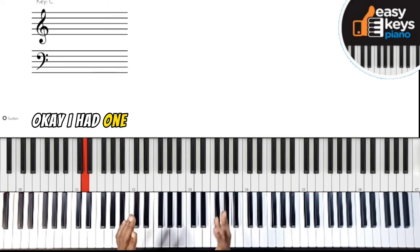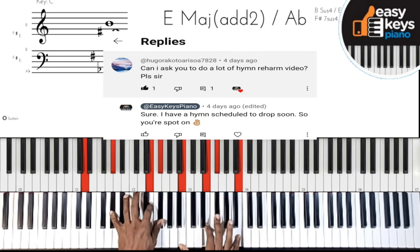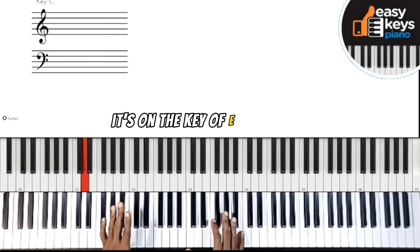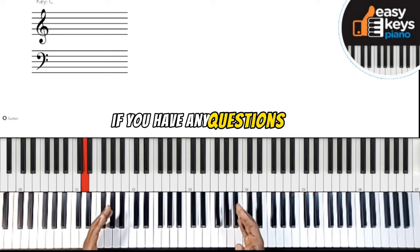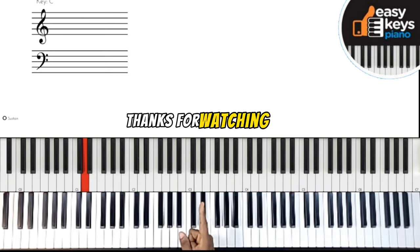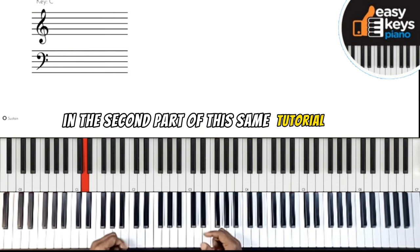One of my viewers asked me to do a hymn, and that's why I chose this one. So absorb this for now — don't rush it, take your time. It's in the key of E major. Let me know how it goes, and if you have any questions, drop them in the comment section. Thanks for watching and see you in the second part of this tutorial — peace out.